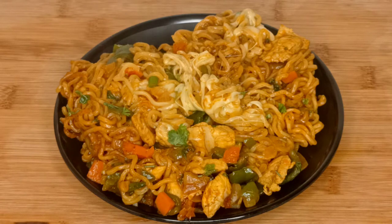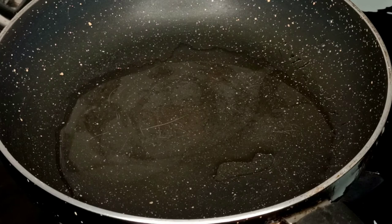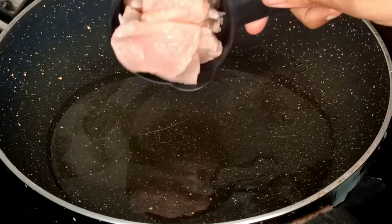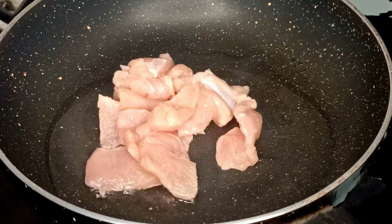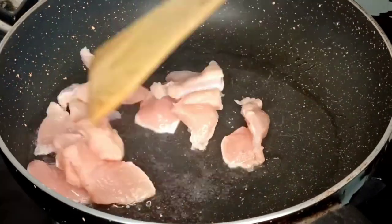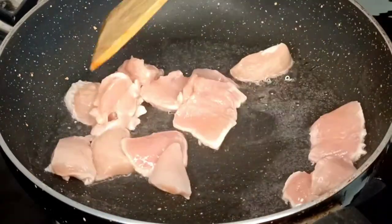You will need about 10 minutes. I have a pan — add 1 tablespoon of oil. When the oil is warm, add 1 cup of chicken and fry it.